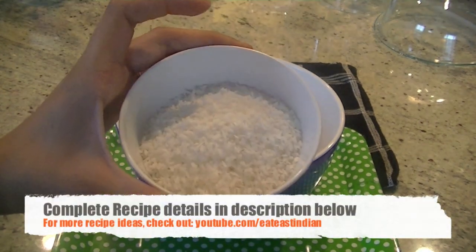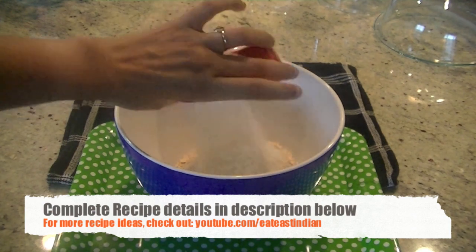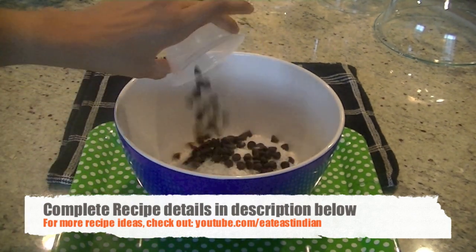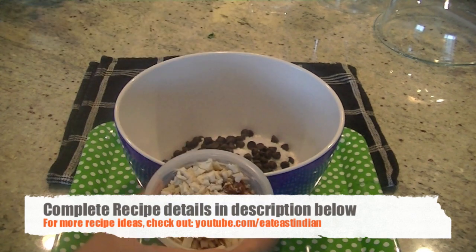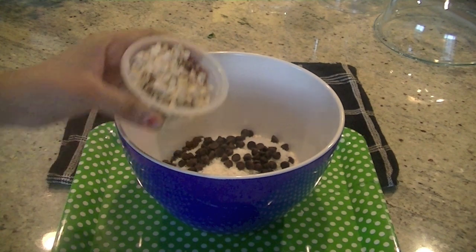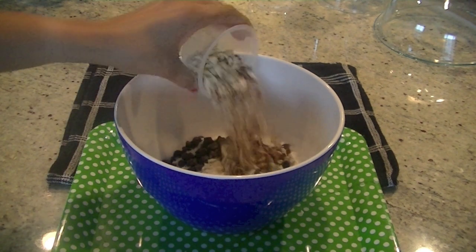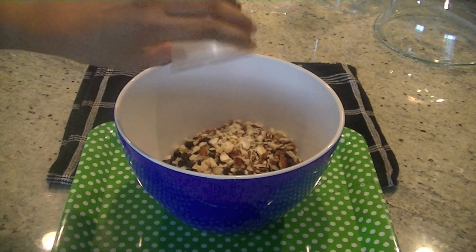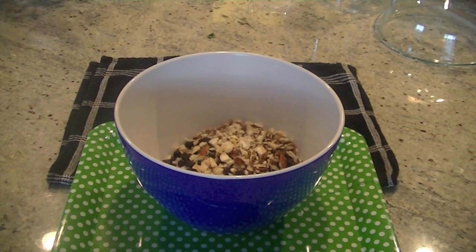Add three-fourths cup of unsweetened shredded dry coconut, and two to three tablespoons of chocolate chips — this is optional but adds sweetness. Then add one-third cup of dry fruit of your choice; I'm using cashews, pecans, and almonds for their nutrition value and protein. They add a nice bite to the bread.